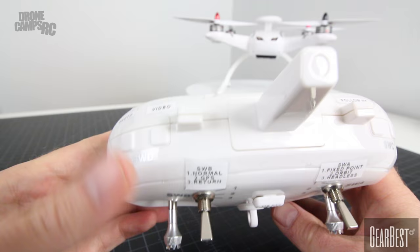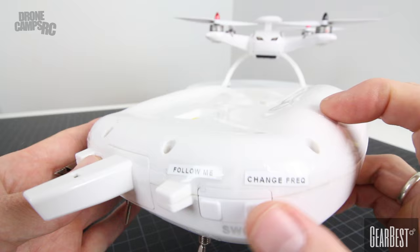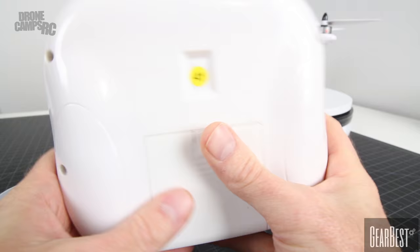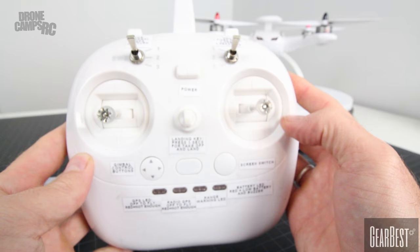On the very top we also have a few more buttons: a photo button and the video button on SWD. On the right-hand side, you have the follow me button and your change frequency button. Also your antenna on the top — these two pieces that stick up are not functional. On the back, we have four AA batteries.